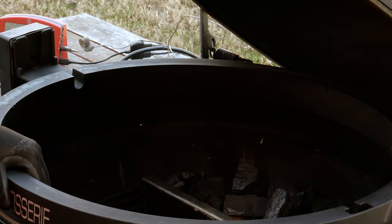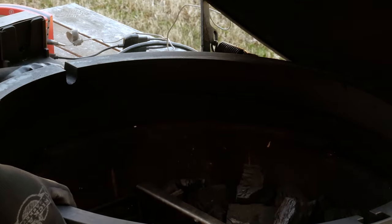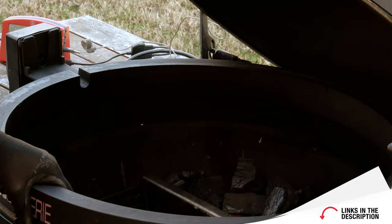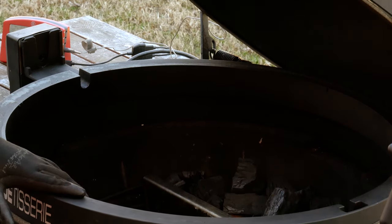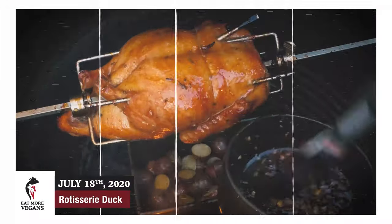Let me show you what's different. This is called the Jotisserie. It's made by Kamado Joe, the people that make those red colored Big Green Eggs. You might have seen me use it in my pork rib rack video or in the duck with orange sauce video.